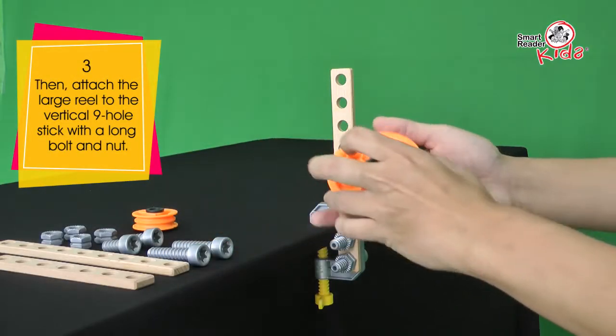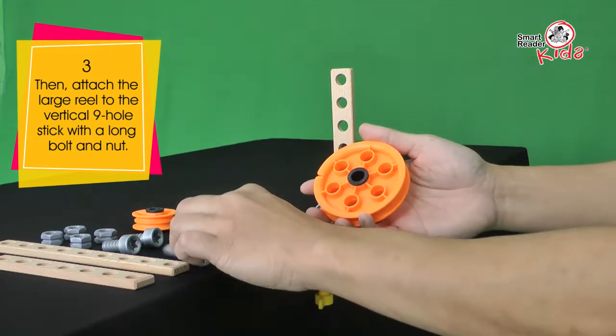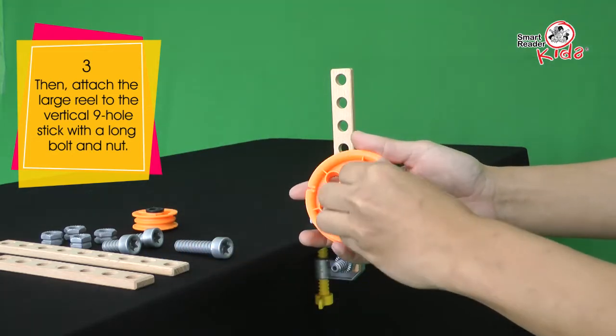Then, attach the large reel to the vertical 9-hole stick with a long bolt and nut.